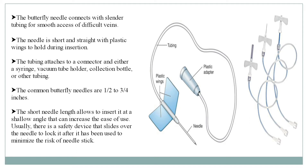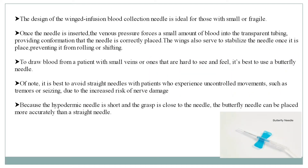The needle is short and straight with plastic wings to hold during insertion. The short needle length allows it to be inserted at a shallow angle, which can increase the ease of use. Once the needle is inserted, the venous pressure forces a small amount of blood into the transparent tubing, providing confirmation that the needle is correctly placed. The wings also serve to stabilize the needle once it is placed, preventing it from rolling or shifting.